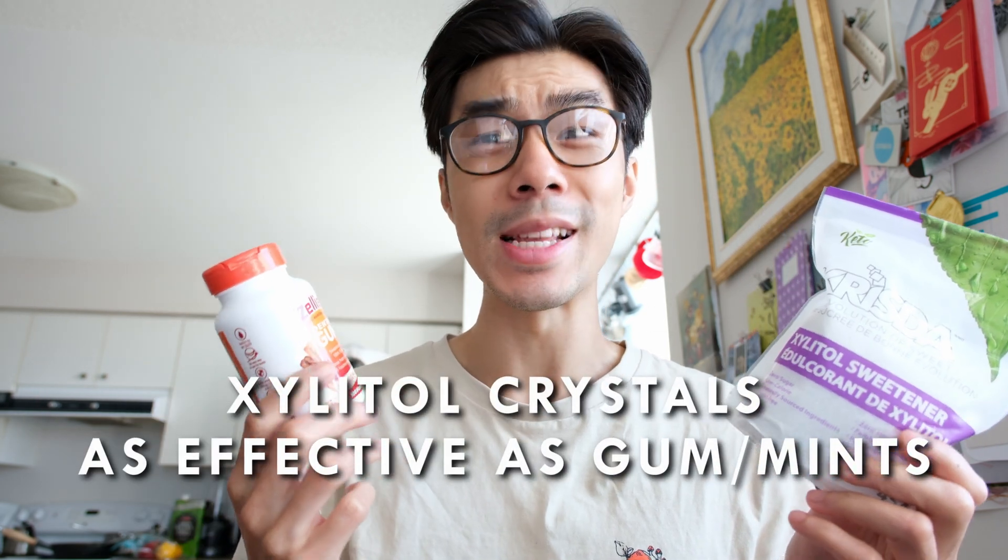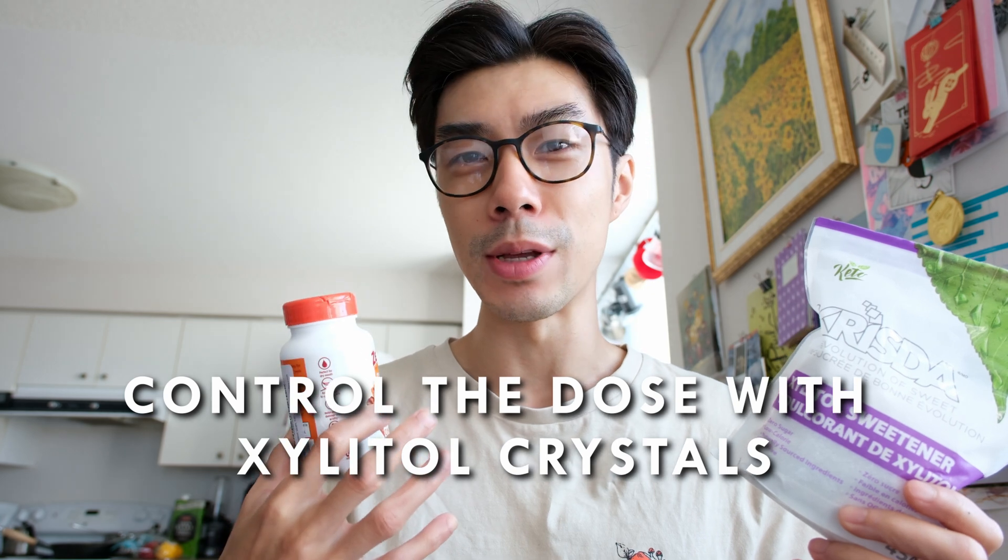Xylitol crystals compared to Xylitol gum are equally efficient — there's not one product that is better for oral hygiene. They both have the same effect on my teeth. I'd actually dare to say crystals are a bit better because you can regulate the amount you use and adjust it according to the meal. If I'm eating something really fatty and saucy that will leave my teeth plaque-filled, I'll use slightly more crystals. For a lighter lunch, I'll use a bit less. With gum it's harder to regulate the amount of Xylitol, but with crystals you can regulate it really easily.